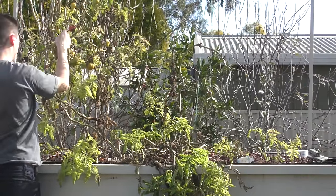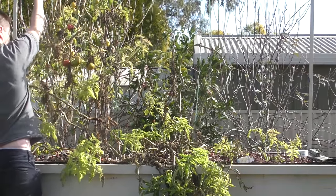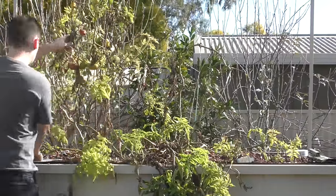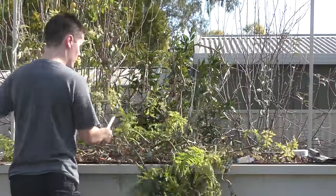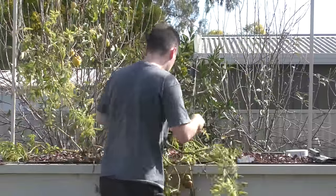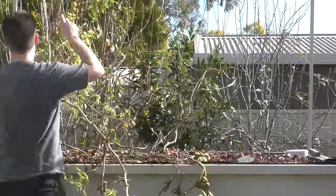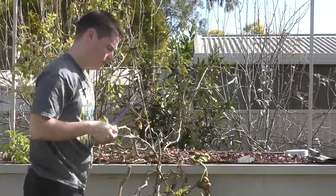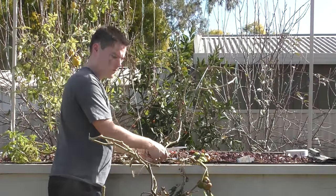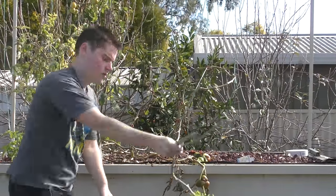About six months ago I had these plants and they were producing so much fruit — have a look through some of my older videos and you'll just see how much they were actually producing, which is insane. But now it's probably been about four weeks since I've actually gotten any fruit off these plants. They might continue growing through till next year, but I find that they seem to start picking up diseases and dying off, and it's basically a waste of space. There's room there that I could be planting so many nicer, better things that will be growing very well this time of year.